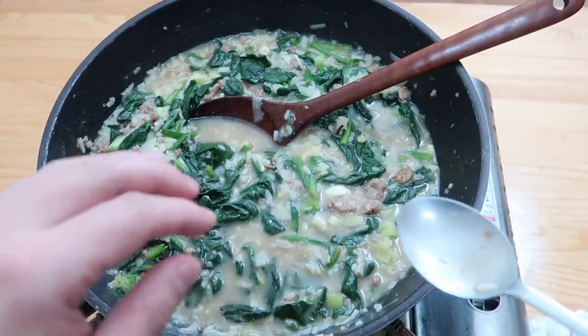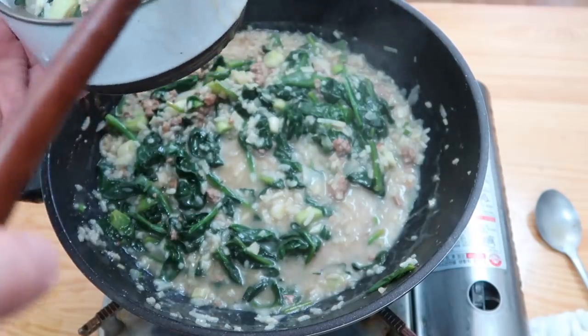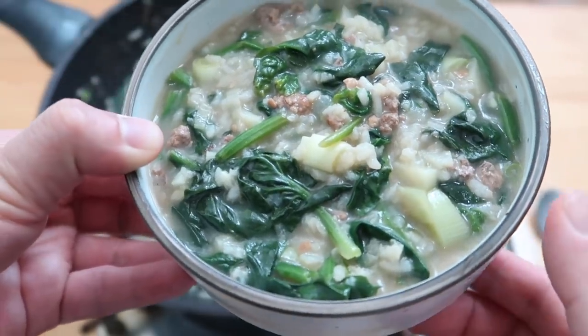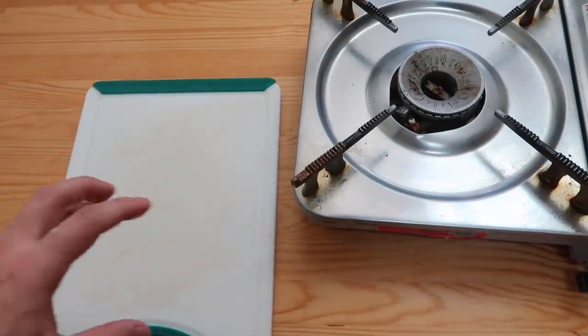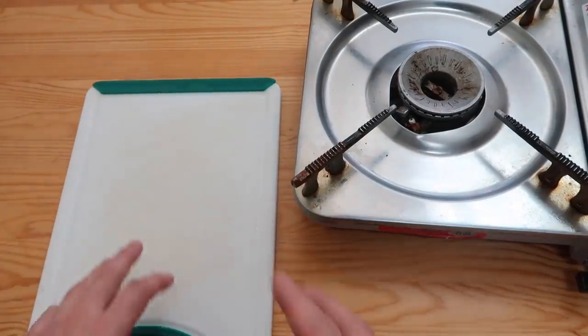This is just perfect — one word: soothing. Pour it out into a bowl and you've got something just beautiful. There's this perfect banchan to pair with it — so simple but it works very nicely together.